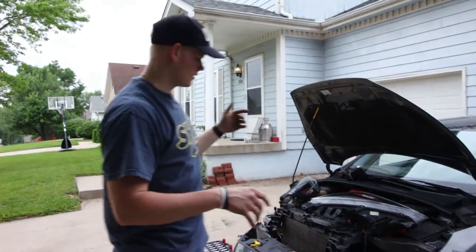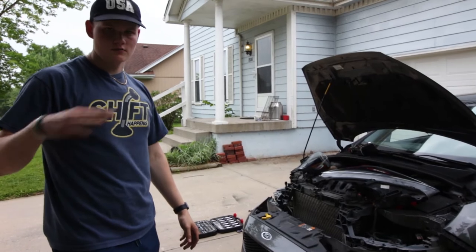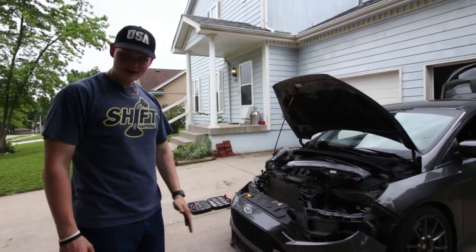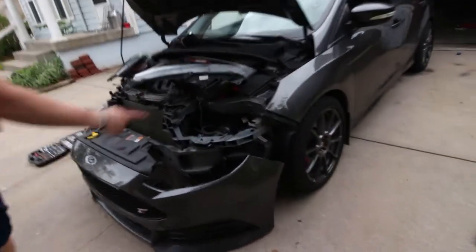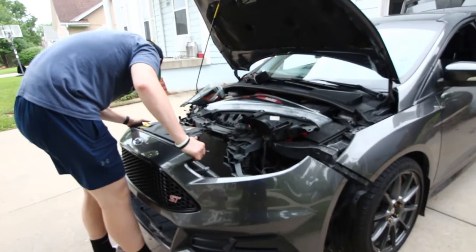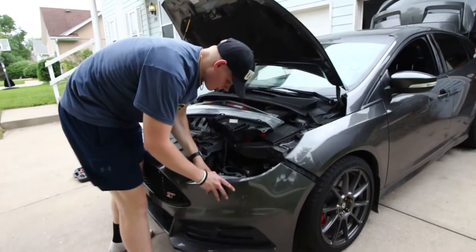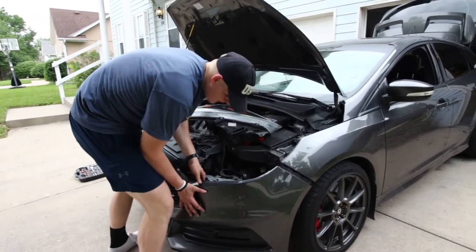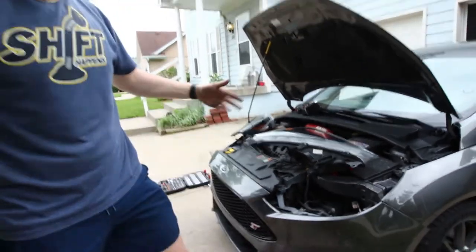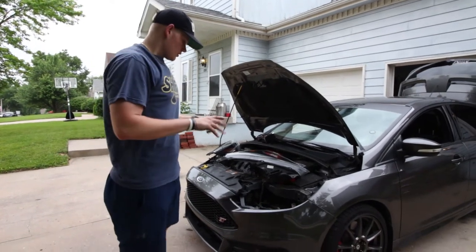We're just finishing everything up — got the intercooler in, clamps connected, MAP sensor connected up. Took it for a drive and we're running full boost, so no boost leaks, that's good. We just connected the fog light connector back in on the right side. To put the bumper back on, lift it up and line it up — the most important thing is making sure these big clips get clipped in, and that'll put it in place. Then you can clip everything else in and bolt it all up.